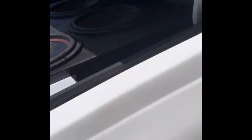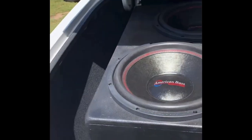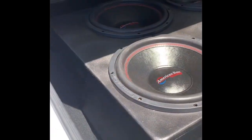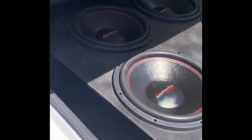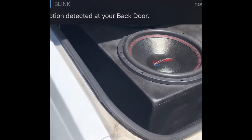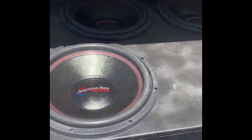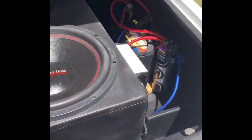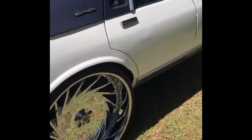I know a lot of y'all get pressured into going with ported boxes and everything like that. But I've been building boxes for a long time, man. And from what I've seen, the seal just sounds way better in these old schools. If you don't want to be trying to find the right song and it only beats on certain songs, go sealed, man, if you want it to sound good on everything.